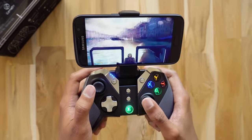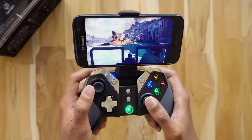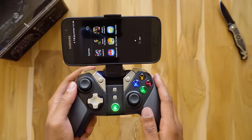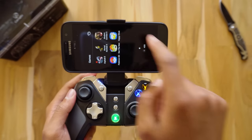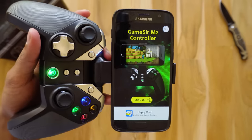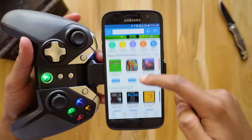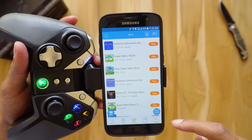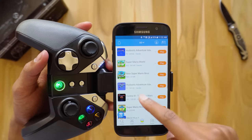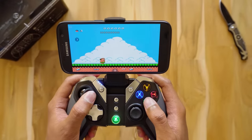The G4S controller supports a lot of games — I'll leave a link in the description where you can check all the supported games. There is also a special emulator called Happy Chick that you can download by scanning the QR code on the user manual. It supports many platforms and you can download arcade, NDS, GBA, and PSP games — all for free. It is so much fun to play these games with this controller.